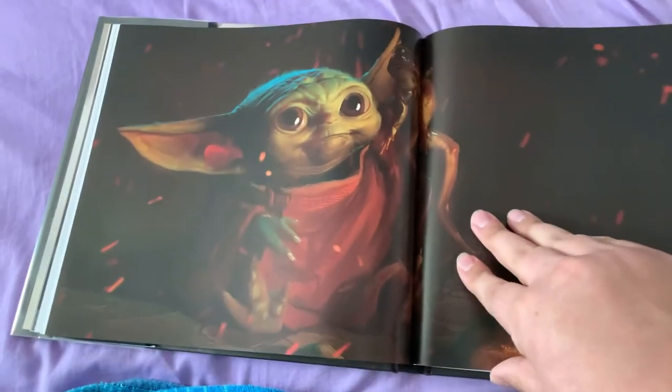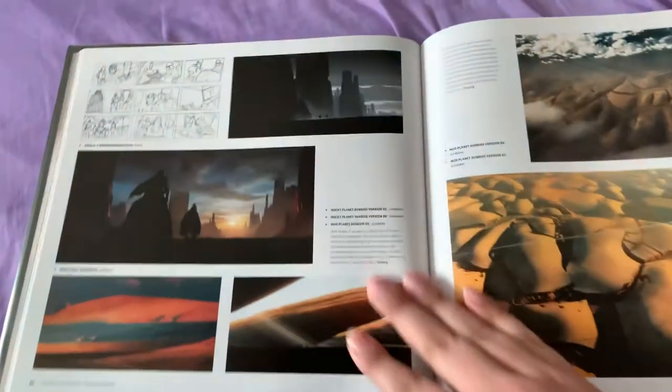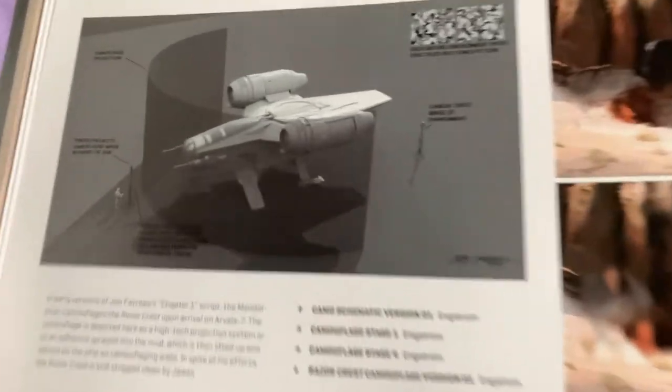Dead baby Yoda — he's gonna die. Dead baby Grogu. I like the storyboard sketches the most, because you get to see the roughness of what it's going to be. Then you get to see the final product, and you really appreciate the lines, the craftsmanship, and the details.